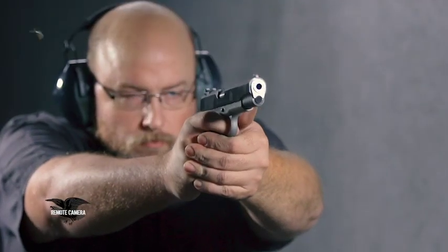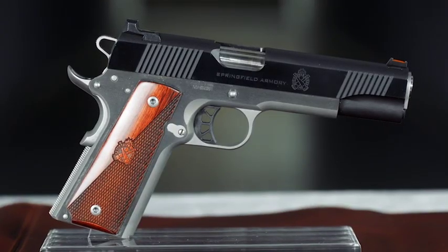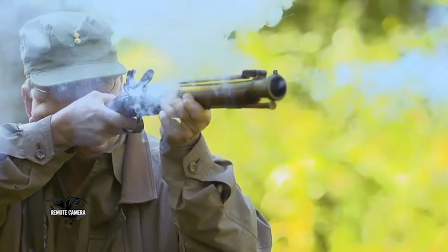For this week's Rifleman Review, we shoot the Springfield Ronin, which is an upgraded 1911 with a lot of nice features, but at a pretty good price. This week in I Have This Old Gun, we'll look at the original PDW, and that is the Blunderbuss. But right now, let's talk about the rules for safe shooting.